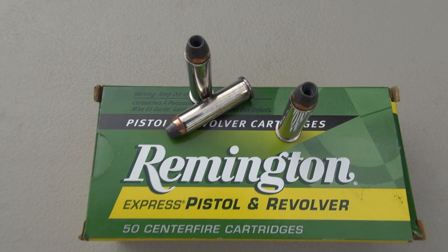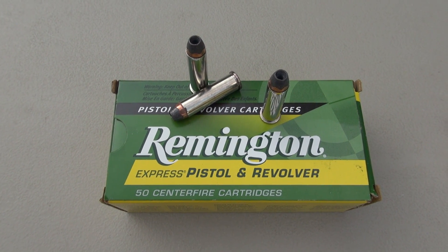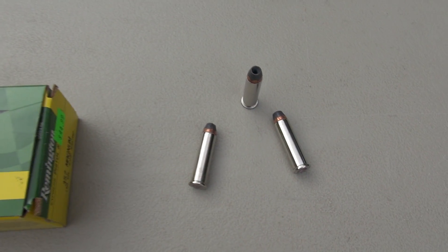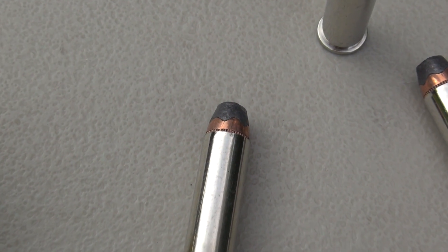I think this has been around a few years. I found a box recently at a local retailer — 50 rounds for $45 plus tax. That's not too bad; you might find it a little bit cheaper online. And I don't think I have tested a semi-jacketed hollow point up to this juncture.